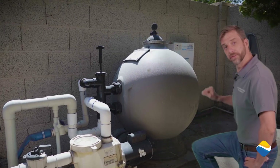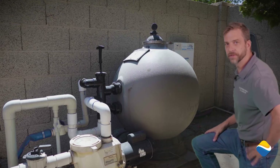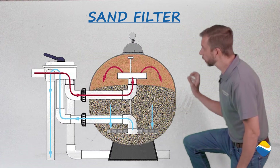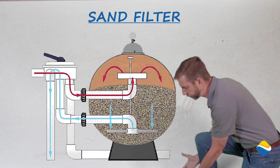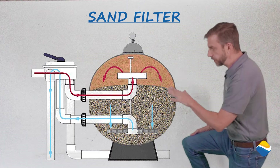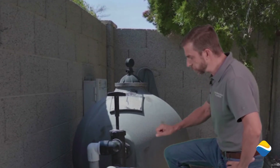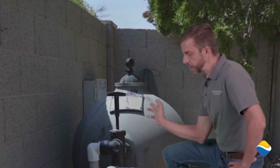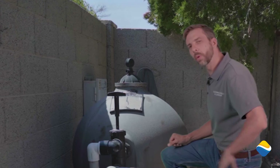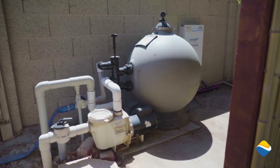Today we're going to look at this sand filter. Sand filters are the base filter that started in the pool industry. However, they're not that efficient. Basically in a sand filter you have this vessel here filled with sand. The water comes in top down and is pulled through a set of laterals at the bottom. The idea is that the sediment and debris gets caught between the sand. Now this does require back washing — that is where you change this valve, change the flow of water, and move that debris out of the filter. You will need to hold this on your property somewhere, so keep that in mind. Although sand is not the most efficient and we don't recommend it, it's still an option in the pool industry.